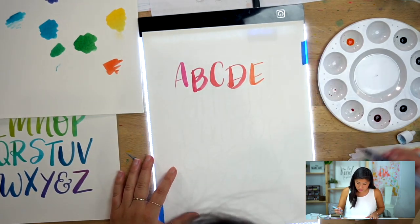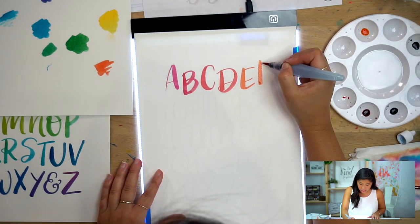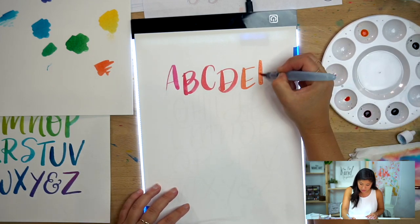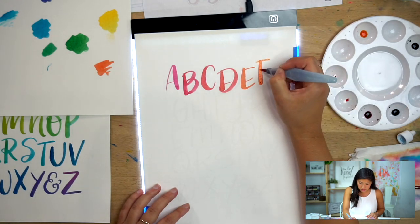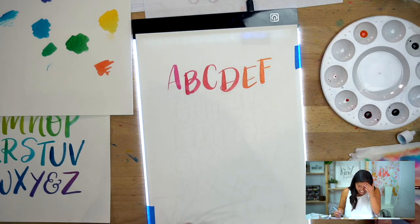Now I want to start to transition toward yellow. You can decide how quickly you want to transition from color to color. I love watercolors because you can just overlap a little bit. A, B, C, D, E, F — I need to get this alphabet right, it's tricky — never quite know what order they come in, can't mess this up.